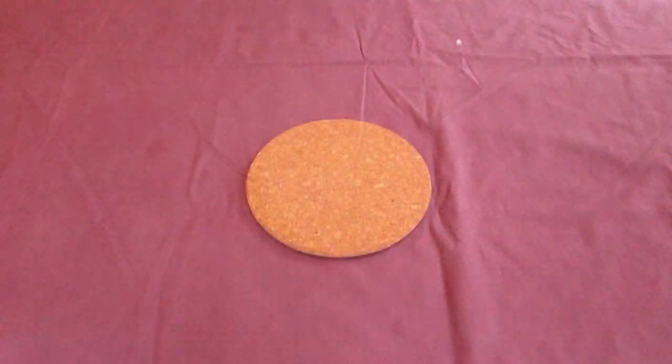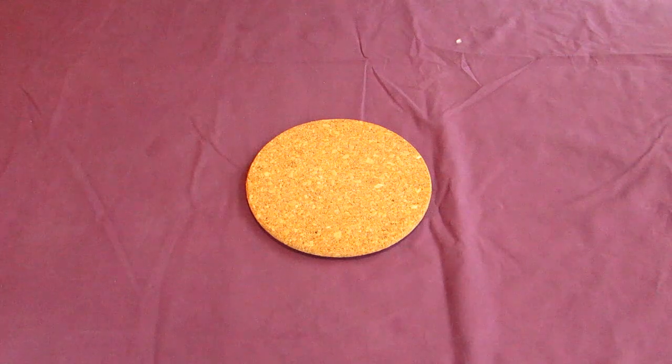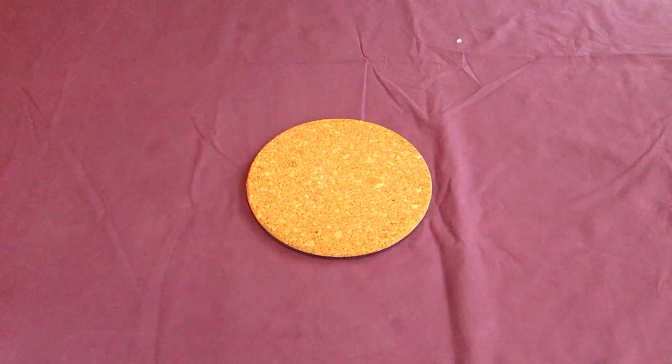When it's finished proving, take the cloth off and place it into the middle of an oven preheated to 200 degrees Celsius or 395 degrees Fahrenheit for about 25 to 30 minutes, or until your loaf develops a very nice golden crust. This may take more or less time than my oven, so be sure to keep an eye on it so it doesn't burn.